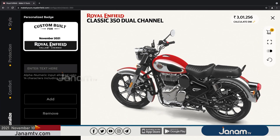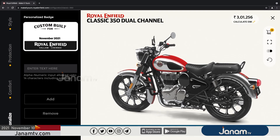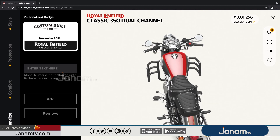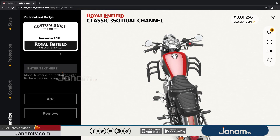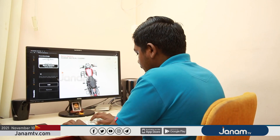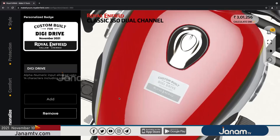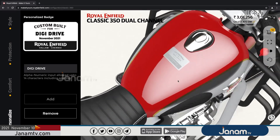This is the personalization. This is our name and we will be able to install our own space for this year for the Royal Enfield. This is a custom badging, which is a custom badging.